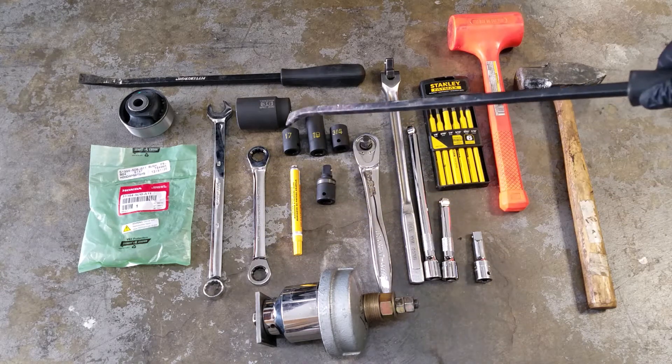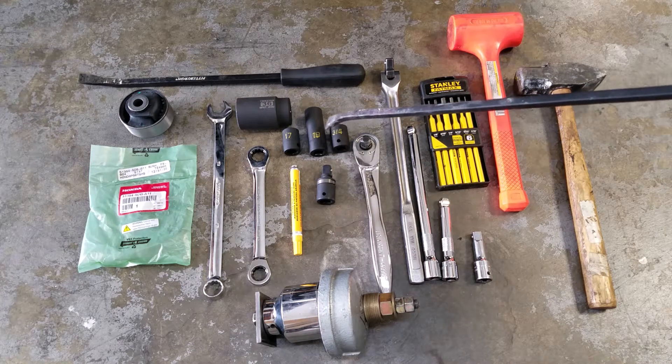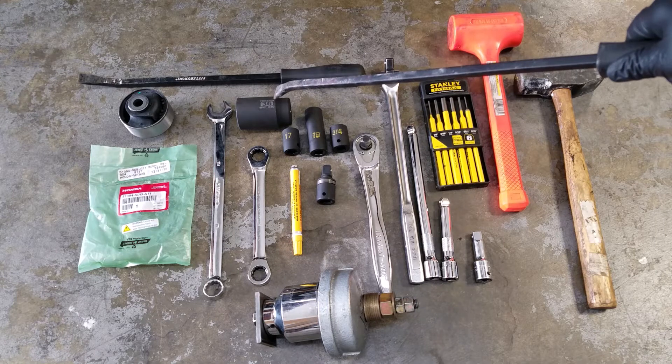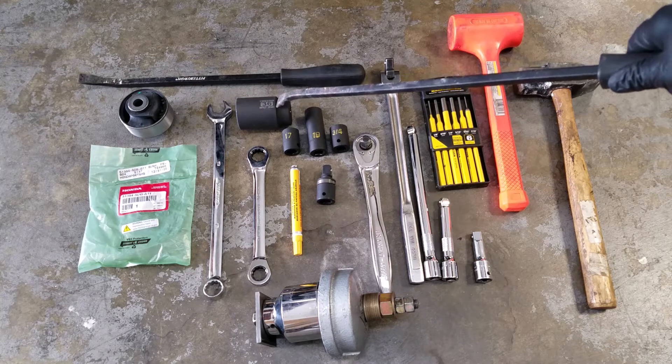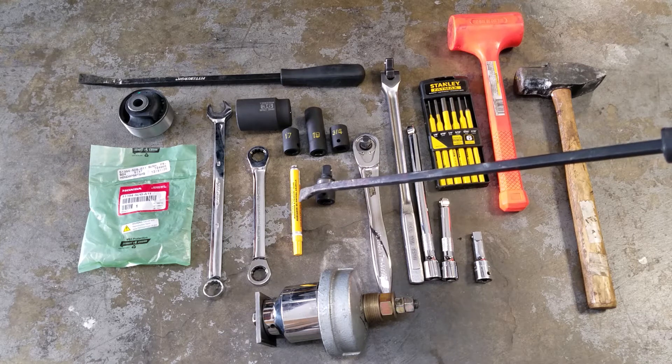Sockets: 17mm, 19mm — and 3/4 of 19 is the same thing — and then finally a 36mm for the hub axle, which you'll see. This marker is really important, you'll see why later.